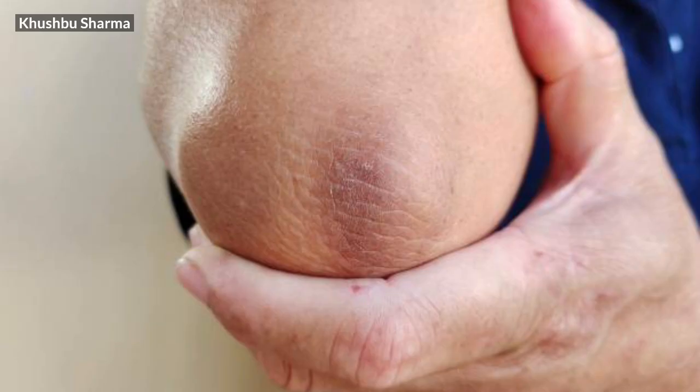Many people tell me that their elbows and knees are very dark and it can be seen on the whole body. In today's video, I will tell you some remedies that you can easily apply on your elbows and knees to remove the dark skin from there. So let's start.